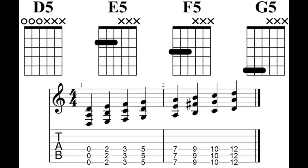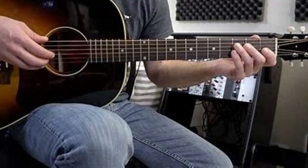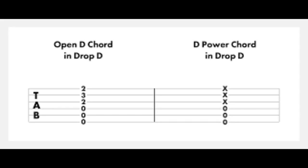Easier power chords. In drop tuning, power chords can be played with just one finger, making it easier to perform fast chord progressions and transitions. This simplicity allows guitarists to focus more on their technique and creativity. Drop-D tuning also opens up new fingering possibilities for scales and chords, providing guitar players with new approaches and unique sounds, which can help inspire creativity and originality in songwriting and improvisation.